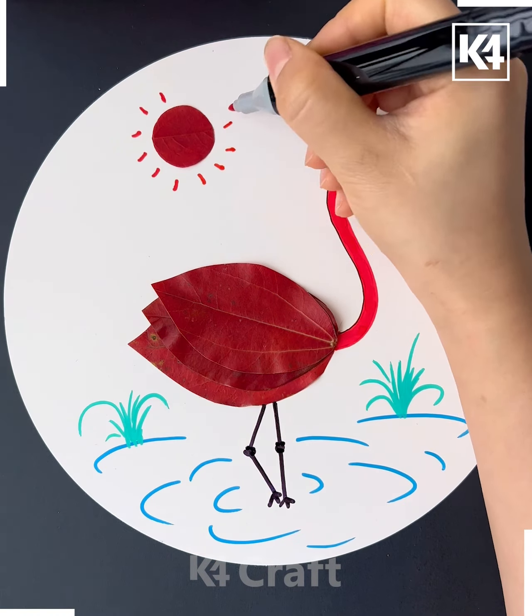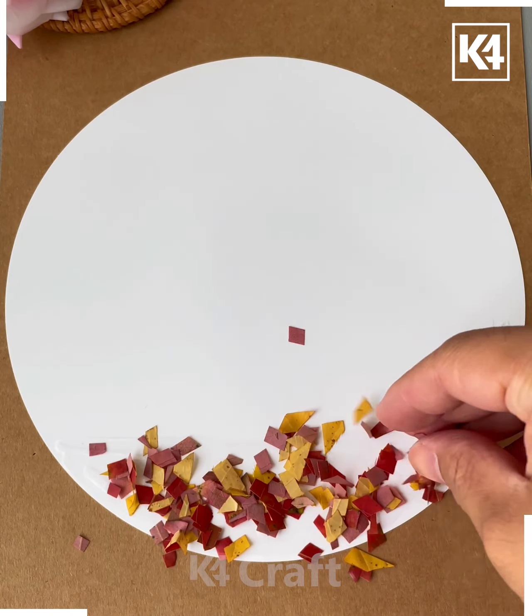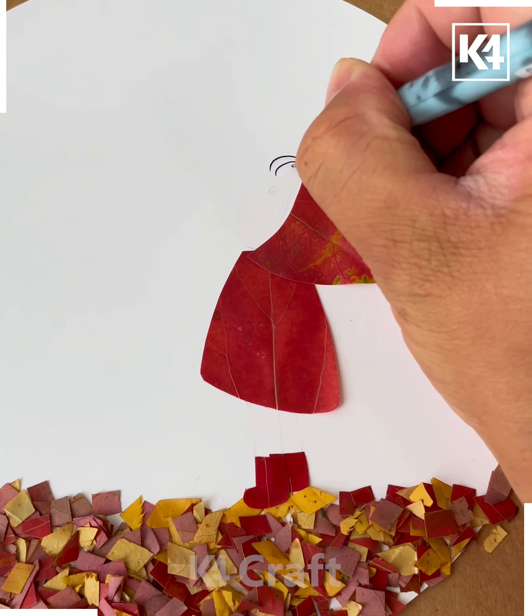Draw the lines, draw its eyes and hands. We will make a tree using the leaves and it's ready. Next, take a white color paper and stick the leaves on it like this. Now make the neck of the ostrich.